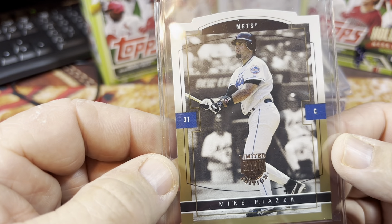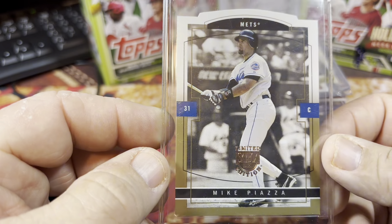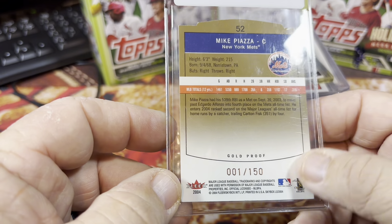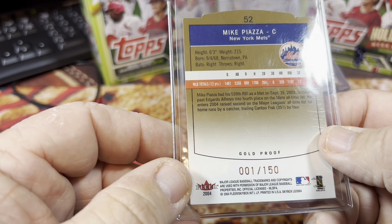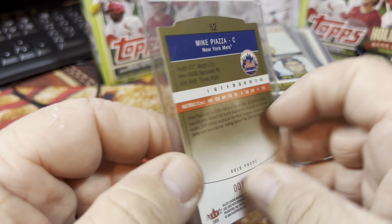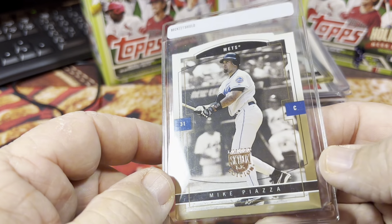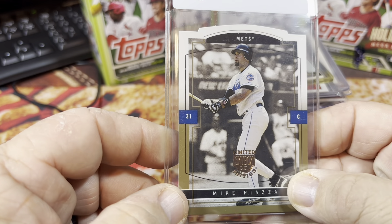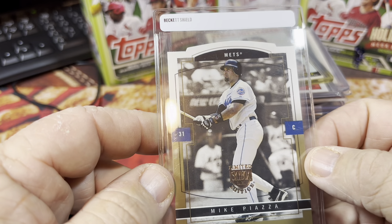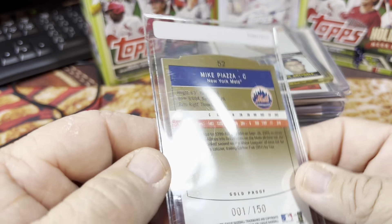I did find a bunch of these Skybox Limited Edition cards — it must have been a pack because there were probably 20 or 30 of them. And there are a couple of these gold proof cards, including this one of Mike Piazza which is numbered one of 150 from 2004 Fleer Skybox. I'm not so sure on the value of this card, but Mike Piazza is obviously a big name and being numbered one of 150 that's not a bad deal.